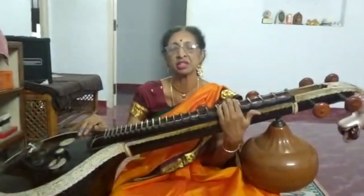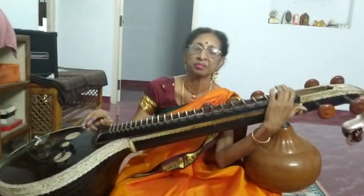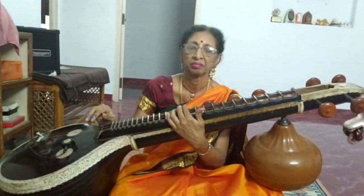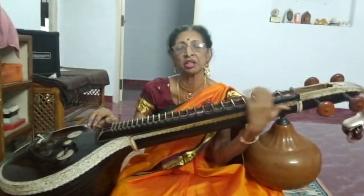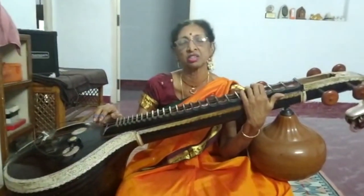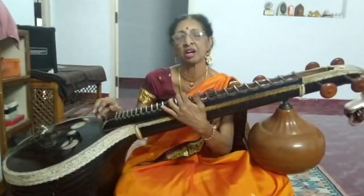Thank you all. Please sit back and enjoy music from this instrument. I am going to play the Raga Amritavarshini, which is said to bring rain and is called the nectar of the rain. So let me play that Raga for you.